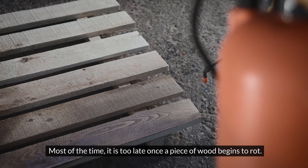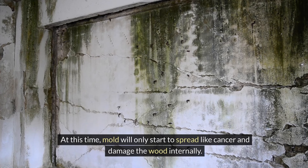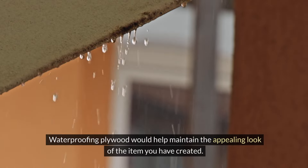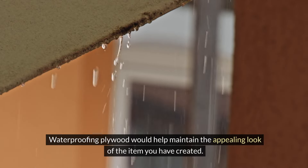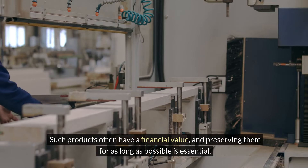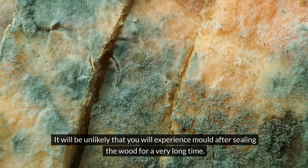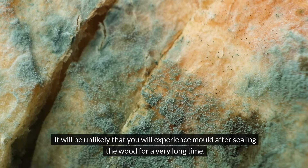This is quite natural and is often affected by the humidity of the wood's area. Most of the time, it is too late once a piece of wood begins to rot. At this time, mold will only start to spread and damage the wood internally. Waterproofing plywood would help maintain the appealing look of the item you have created. Such products often have a financial value, and preserving them is essential. It will be unlikely that you will experience mold after sealing the wood for a very long time.